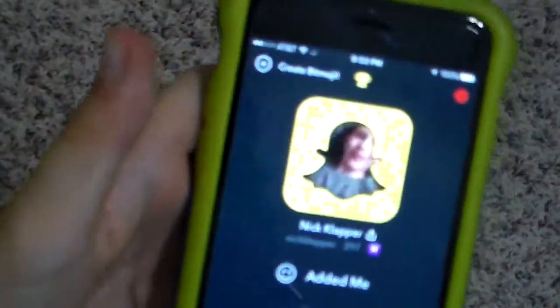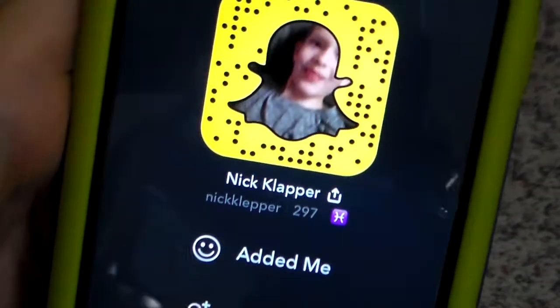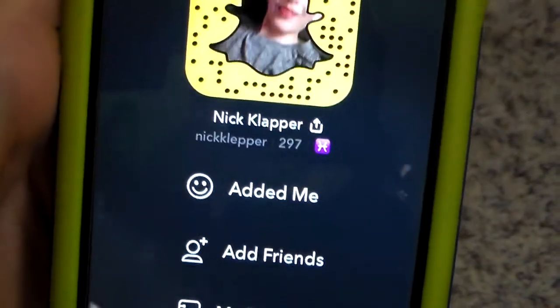Follow me on Snapchat — you can see what videos I'm going to be making soon.